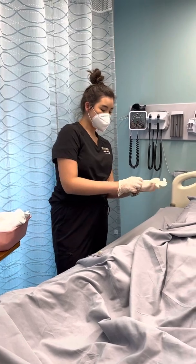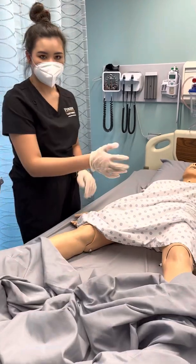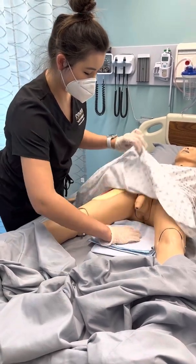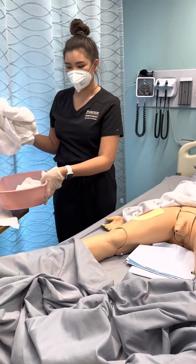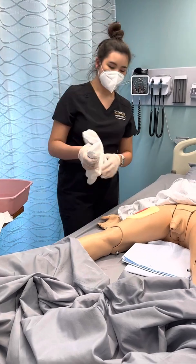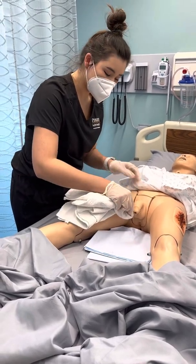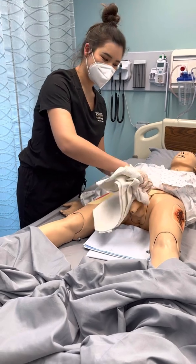So then after that, I'm going to get a chuck and put it underneath them. I'm going to try to maintain modesty. And then I'm going to clean them using some washcloths and decently warm water. The first thing I'm going to do is clean the penis and then go downward. Each time I'm going to change the area of washcloth that I'm using, and I'm going to use downward strokes on the shaft.